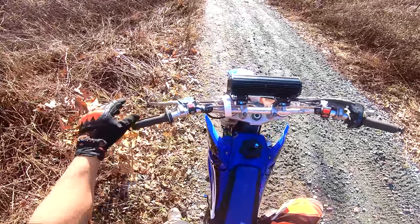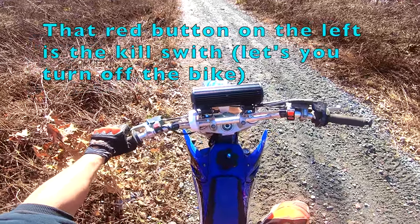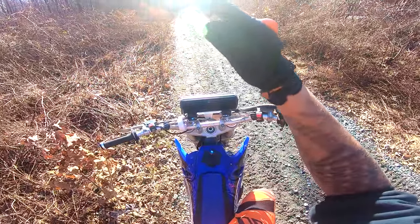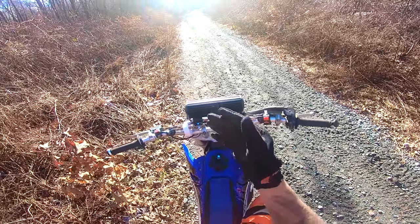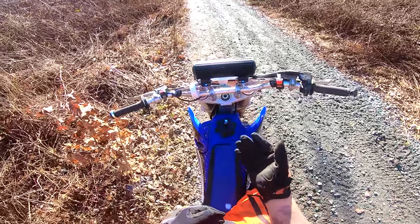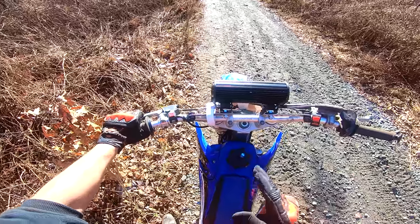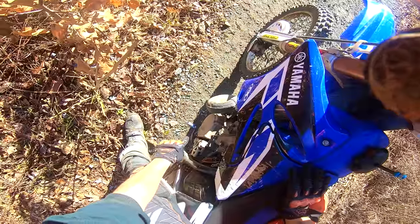Over to the left side, we have our clutch lever. This is what's going to allow you to shift your gears. Essentially, in a normal car, you know how the RPMs go up and then they drop — you can feel it changing speed — that is your gears changing. On dirt bikes you have to do that manually yourself, and that's where most people have trouble. The clutch is right here, and down here is your shift lever.